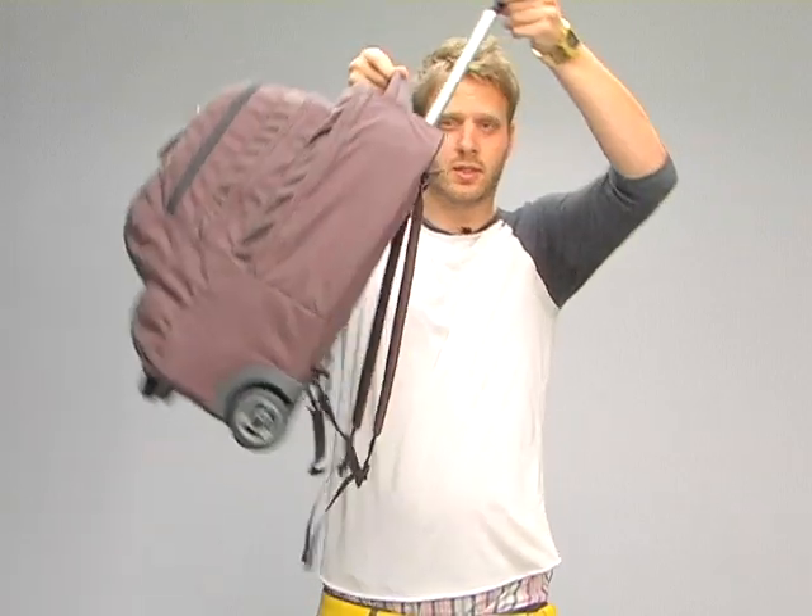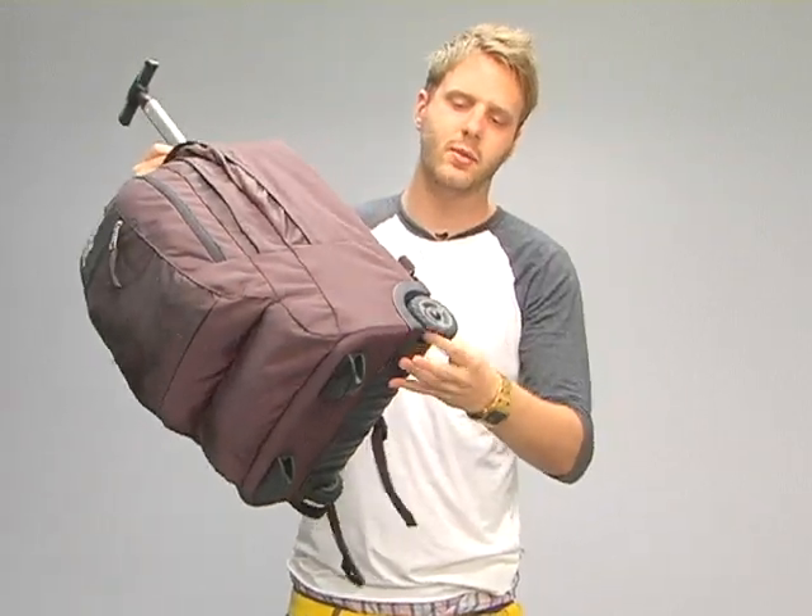There's a lot to go over here so pay attention. This thing has a retractable handle that works great when you're rolling it, and these inline skate wheels are super quiet — you probably can't even hear that.